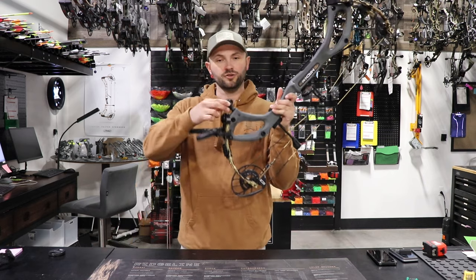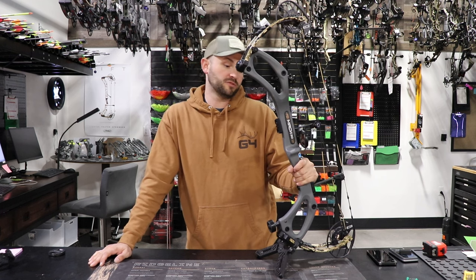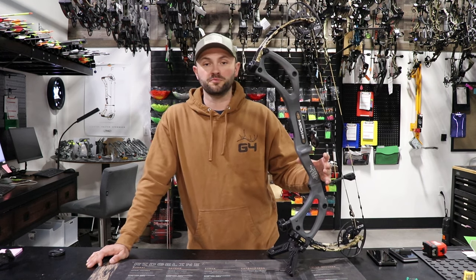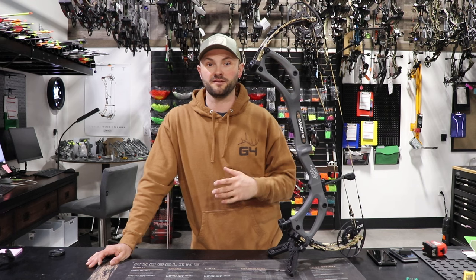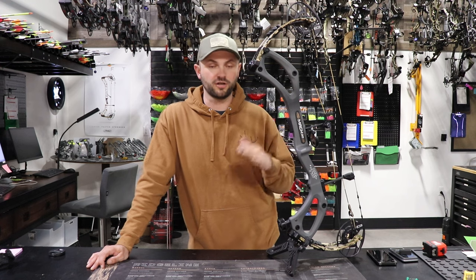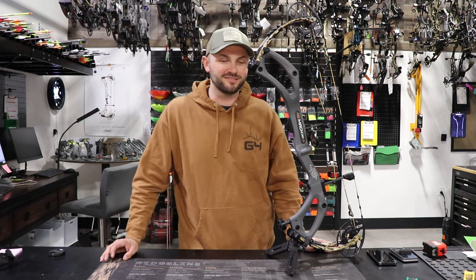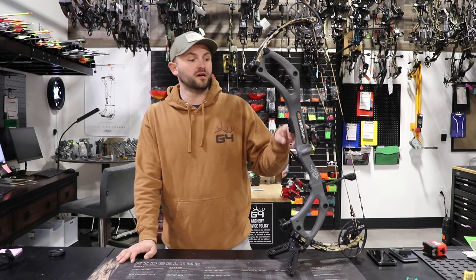It is quiet and has fairly little vibration — even without a stabilizer on it. It does come with a little dampener on the bottom there that definitely helps as well. I was impressed with the way it shot — it feels a lot like the Mach 34 did, which I still think is probably the best carbon bow PSE has ever built. If I was going to shoot a PSE carbon bow that would be the one, but that's because I'm a 30.5 inch draw and this doesn't even go to my draw length. At that long draw length the string angle is more severe than I'd prefer — that's a personal preference.